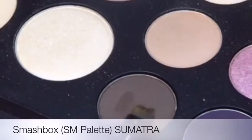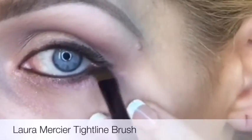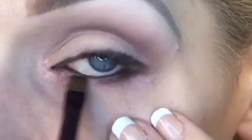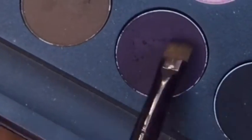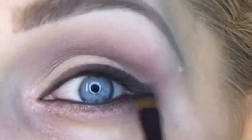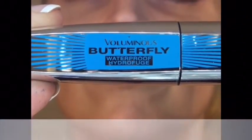Using a tight-lining brush and the smoky brown color from the palette called Sumatra, I'm going to smudge out this line and give it a really pretty soft smoky effect on the bottom. On the top I'm doing the exact same thing but with a plum shade called Aubergine, really defining this on top.